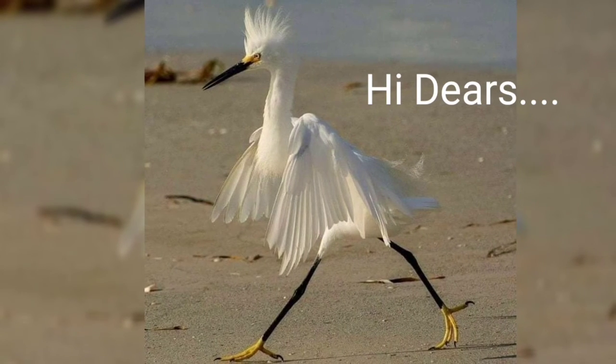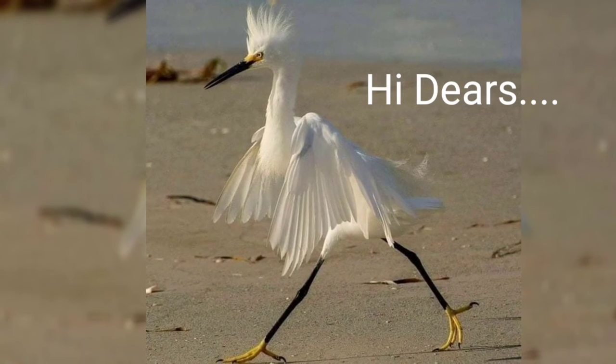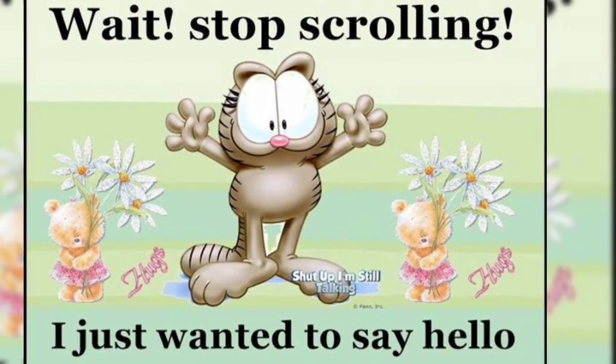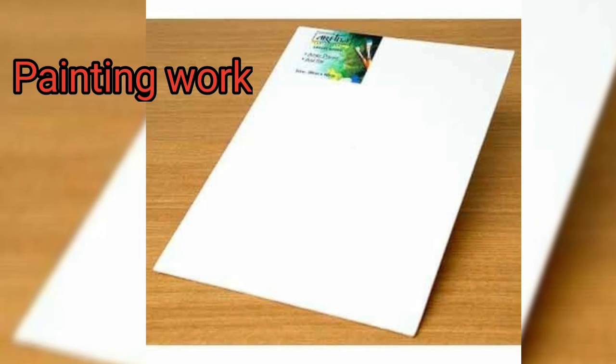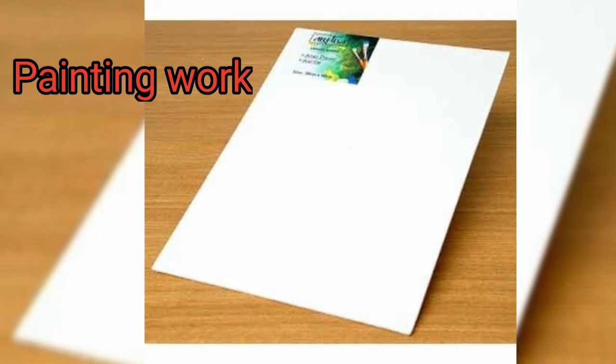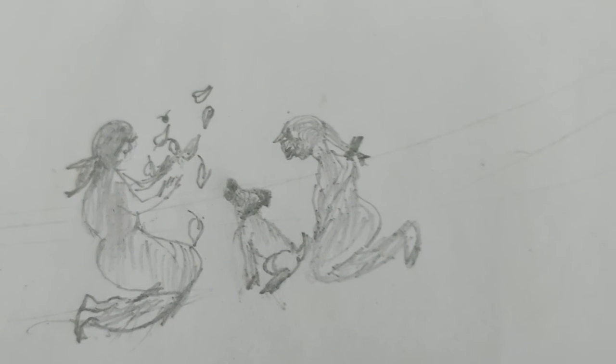Hi dears, greetings to all! I'm very happy to meet you all after a long time. I'm here to share my experience on my first time trying canvas board painting. I actually bought the bigger one from the shop.